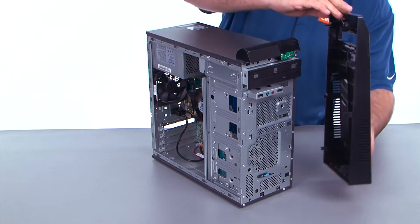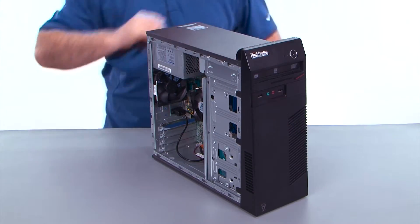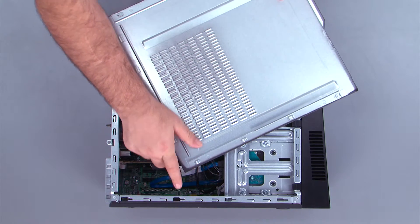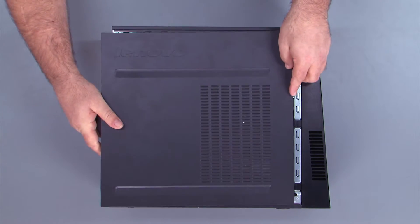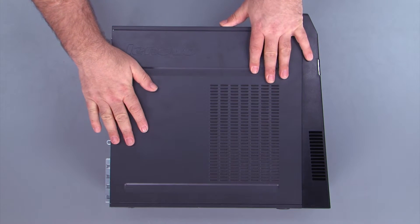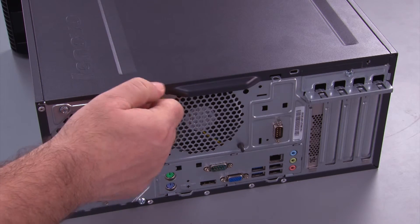Align the hinge clips with the holes in the chassis and close the bezel until the clips snap. To replace the cover on the system, we want to align the tabs with the holes when we place the cover down, then slide the cover forward. Replace the two thumb screws.